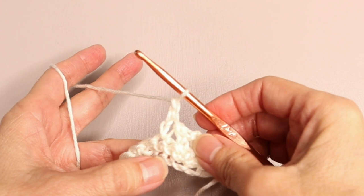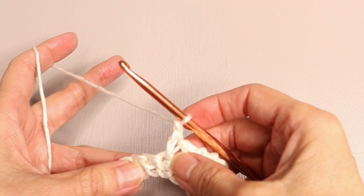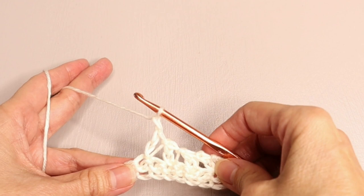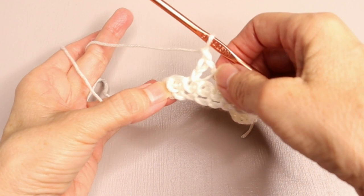What this does is give you a taller single crochet, and because we're doing the chain one, this will give you a more open weave. Makes it nice and light. Skip the next space, extended single crochet in the next, chain one, and continue across. At the end of the row you should have 112 extended single crochets — you're not counting those chains in between.